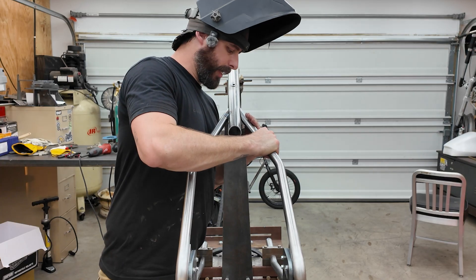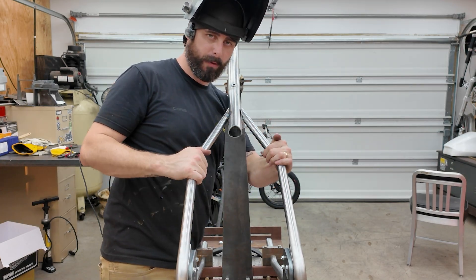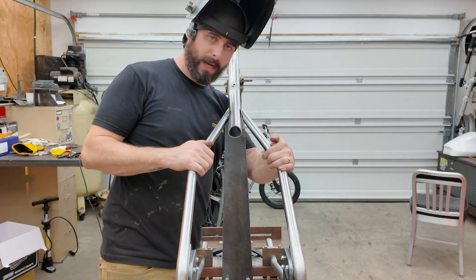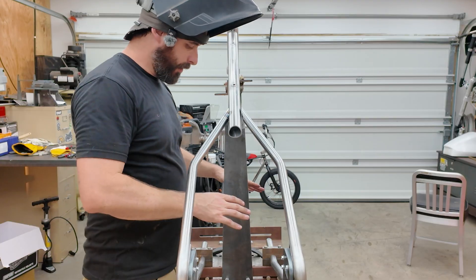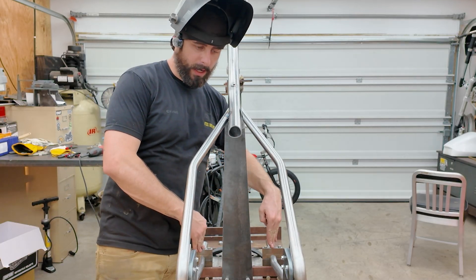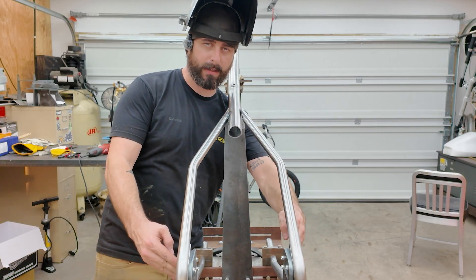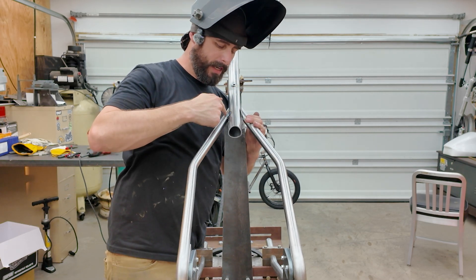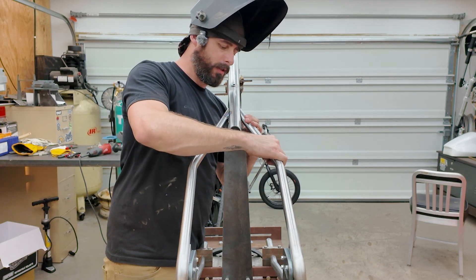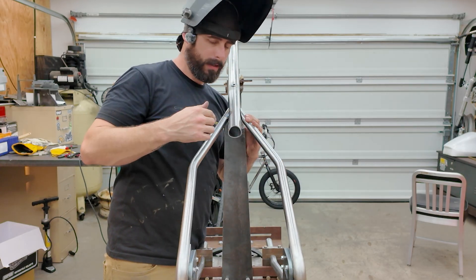So it looks like we have a little bit of a gap here, but it's just a little bit of deflection in the tubes from manual tube bending — it's not absolutely perfect. But starting here, I know these are locked in straight, and then I moved here, clamped these in, tacked them in. I know that this is straight and locked in. All I've got to do is pull this in just a little bit, tack it, and then we're good to go.